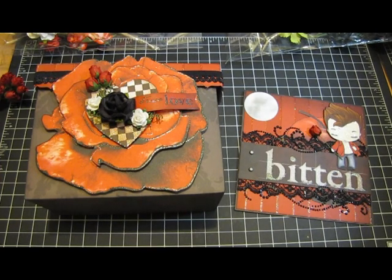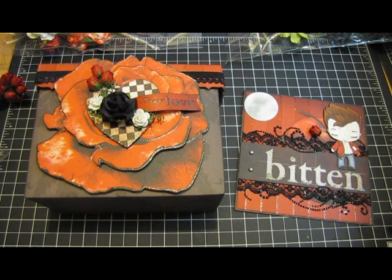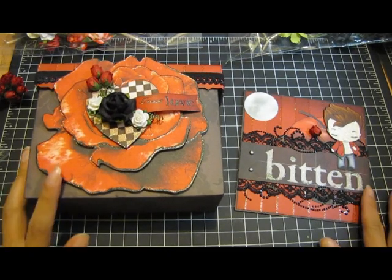This gift is for Thai, also known as Tonya from Evil Scrappers. I made it out of the Immortal Love stack from Die Cuts With A View. Everybody loves Twilight — well, not everybody — but for the people who do love Twilight, a lot of them got the Immortal stack, and that's what I used for this one.